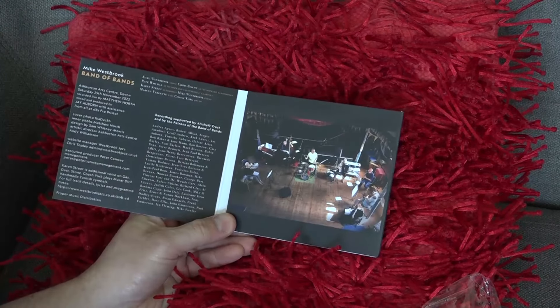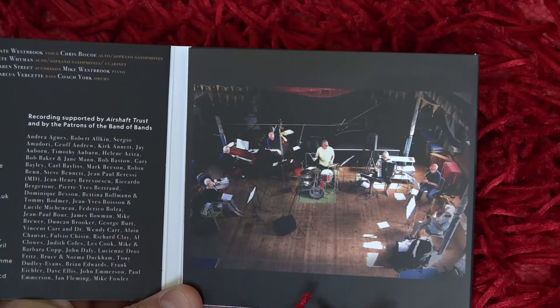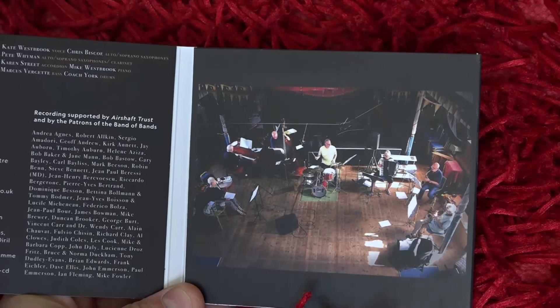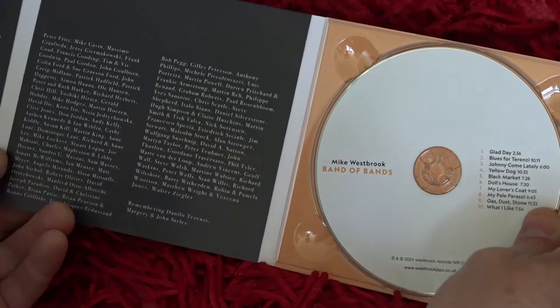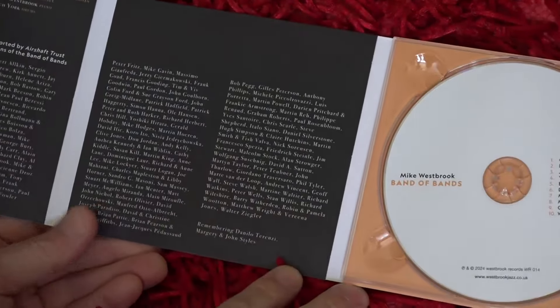If we flip open the first opening, we've got various credits here and a photograph of the band. This was actually taken at a rehearsal in the same venue, and I actually took that photograph, so I'm very pleased that's ended up in the CD. If we open up there's our disc.